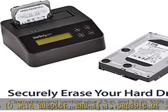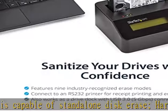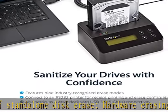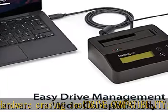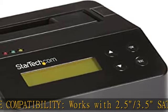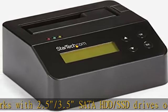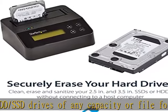OS independent. SATA 2/3 gbps compatible. Drive adapters: mSATA, SATA32, mSATA57, SATA M.2 SATA32, M.2 25 adapters sold separately. Erase modes: nine erase modes including quick erase, single/three/seven pass overwrite, and custom erase.